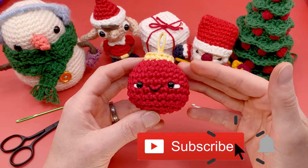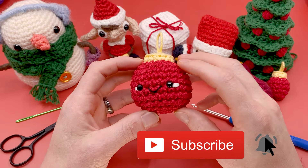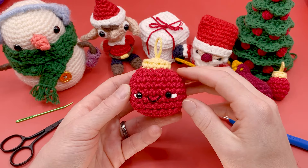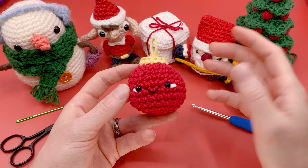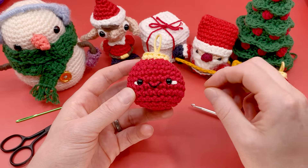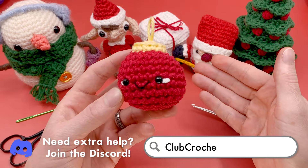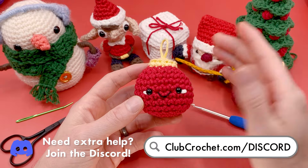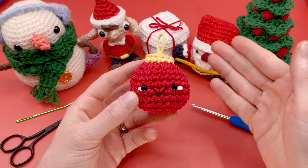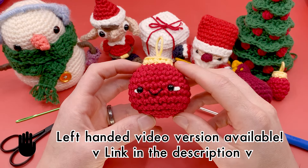If you want extra help, you can comment down below. Check out my live crochet-alongs — I do one pretty much every single week where you can join in, ask questions while we're crocheting, or just hang out and crochet along with me. It's a great opportunity for very specific help, and I can show you live on camera. There's also a Discord channel and a Facebook group that are great options for posting pictures and asking for help from the community. Links are in the description.